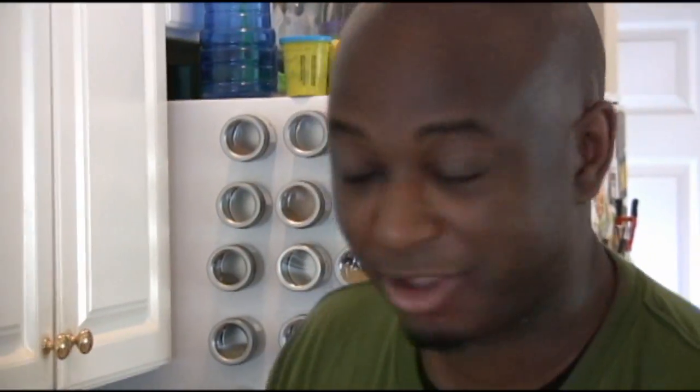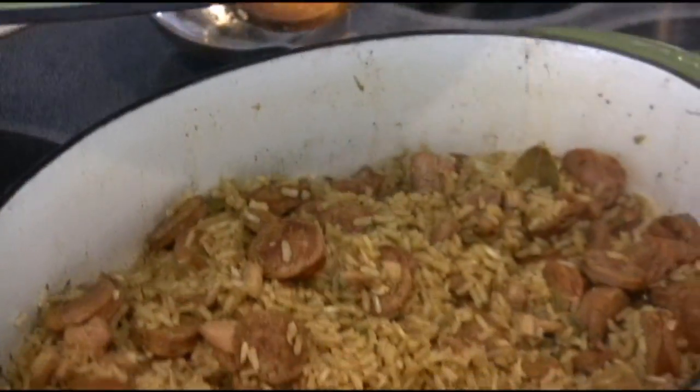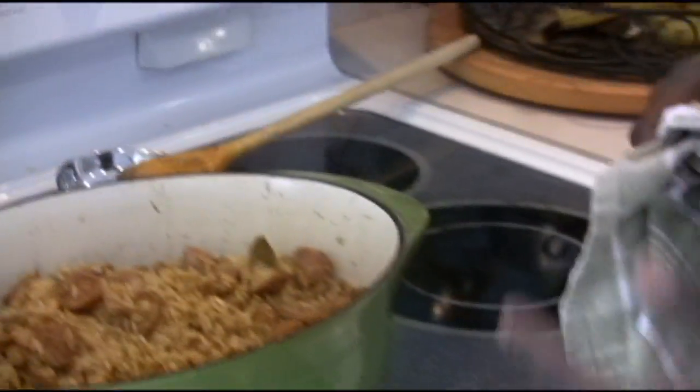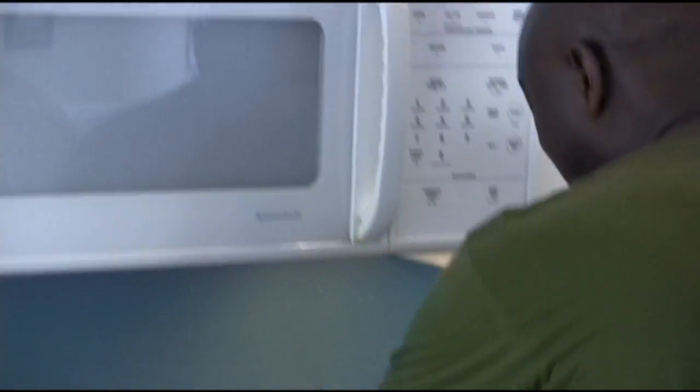This is the final reveal — the jambalaya has been cooking for 45 minutes with the top on. Didn't even take a peek, didn't do anything to it. As you can get in close here, you'll see what you've got: a classic Cajun jambalaya with andouille sausage, smoked sausage, chicken, and all those seasonings. I wish you could smell this — it's got great depth and also a little added kick from the beer.